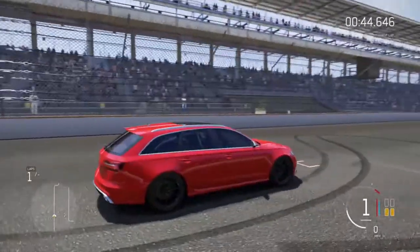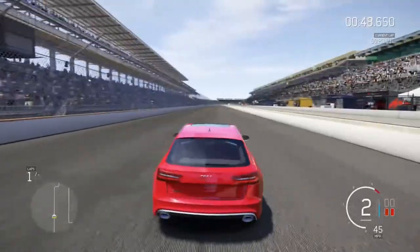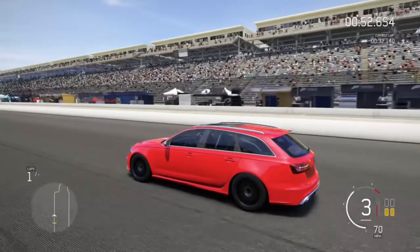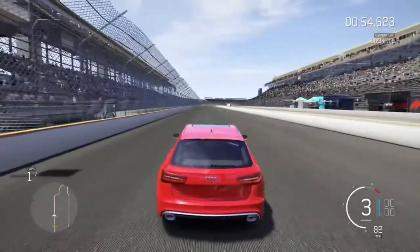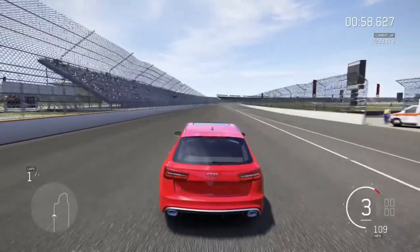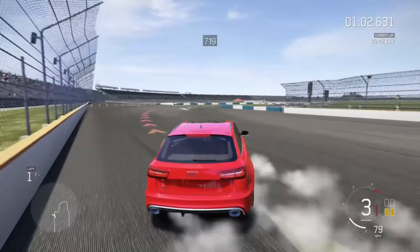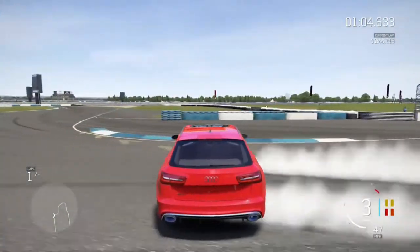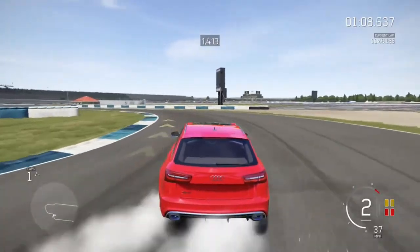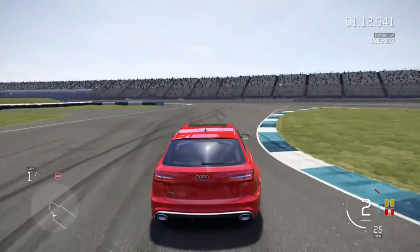For this one, we are going to be going over entries. Entries are probably the second most important thing behind knowing how to powerslide through a turn, because they really dictate the line you're going to take, and if you don't have a good line, then you're not going to have a good drift. And if you don't have a good drift, nobody has fun. So, we're going to be going over the handbrake entry, which is really my bread and butter. It should be everybody's bread and butter.